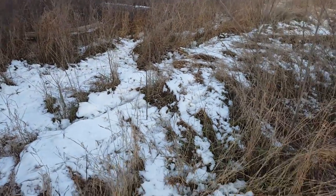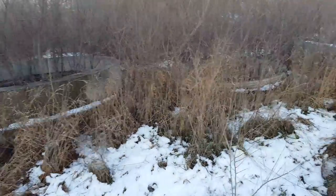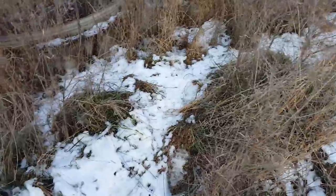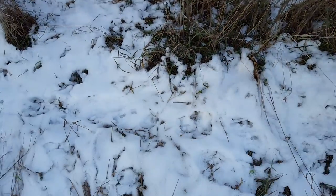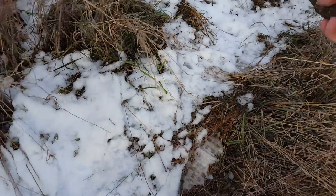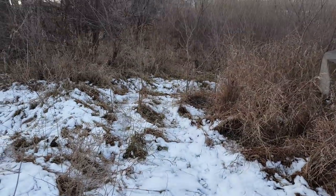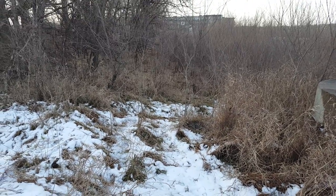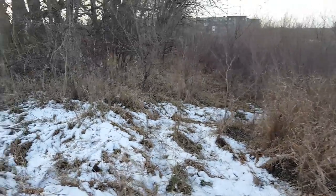Hey everyone, I'm still checking traps this morning, December 4th, 5th. Yesterday I was down here setting some snares and you can see right here there's a good rabbit trail going in and coming out. I set a snare right in the middle of this trail and kind of brushed it in, and when I got here the snare is gone.